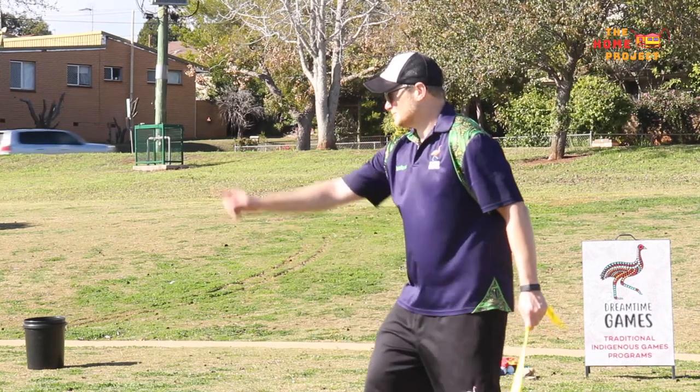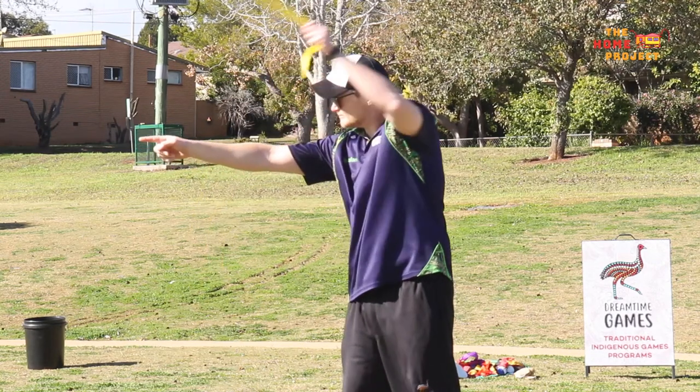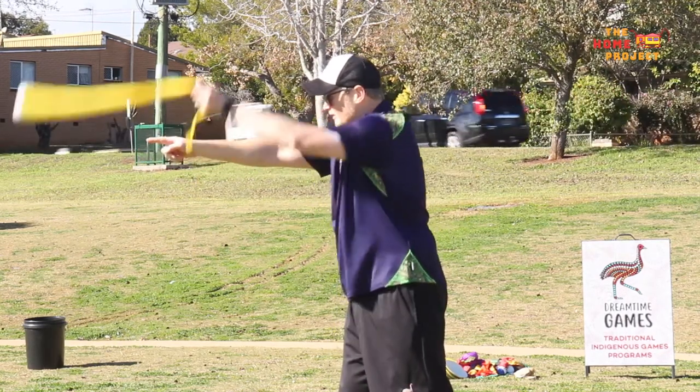Hold your animal bone at the end of your foxtail, sock or stocking so you can easily swing your arm backwards, just like a softball pitch or backstroke in the pool, and get ready to throw. Throw your animal bone towards the target.